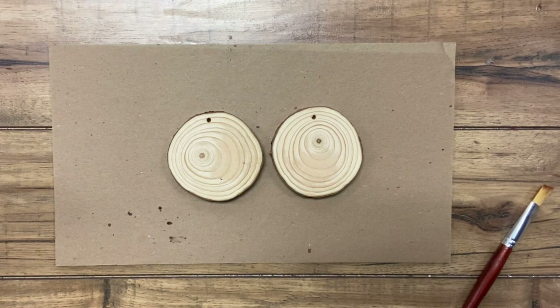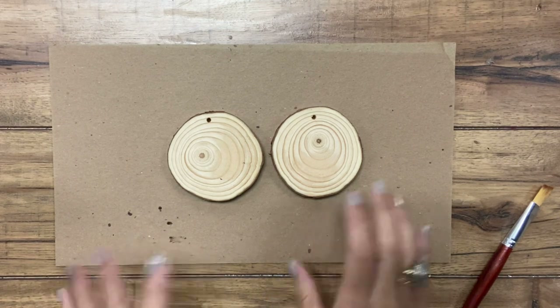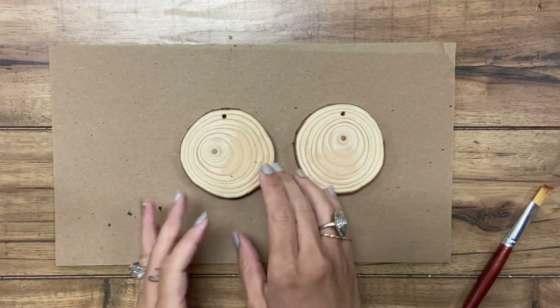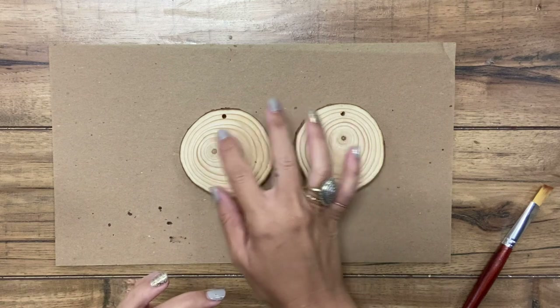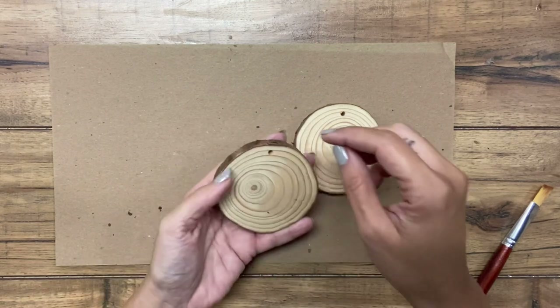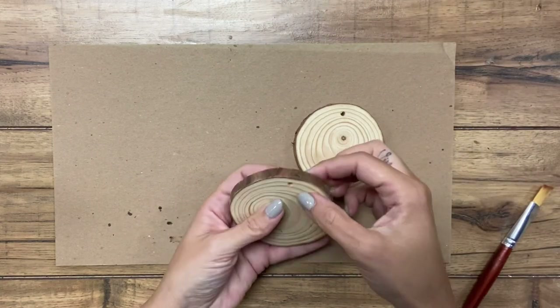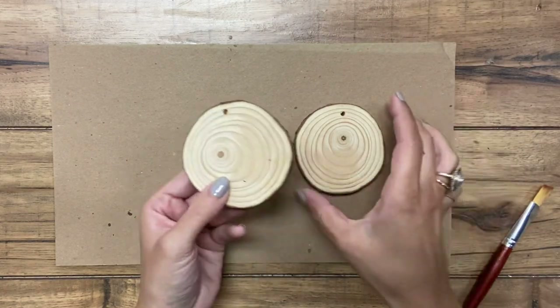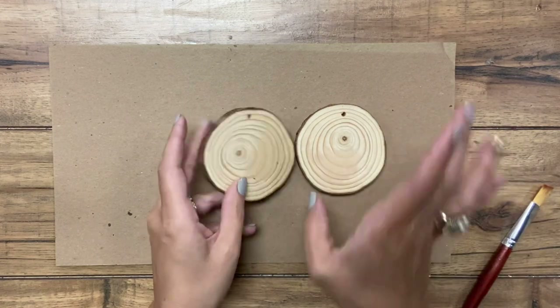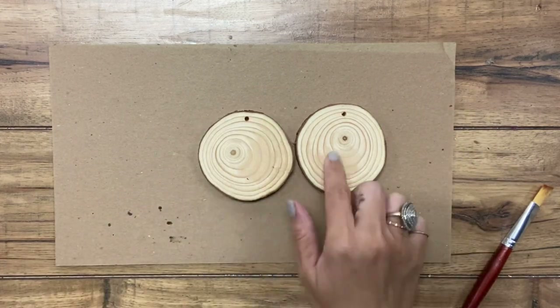Hi guys, welcome back to Urban Rhino Tutorials. On this tutorial I'm going to be showing you how to make some decorative wine bottle little signs. Basically these will be painted, they'll have a phrase on them, and then they're going to have a little string from the top from this little hole that is on this wood slice that will be beaded with wood beads.